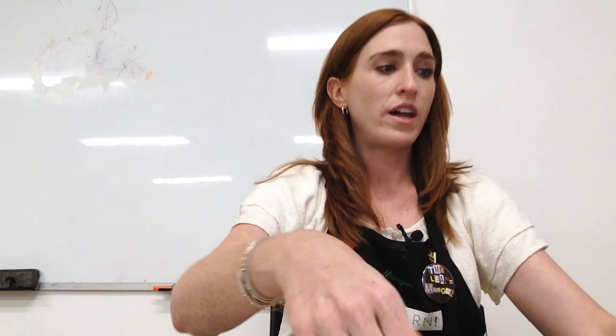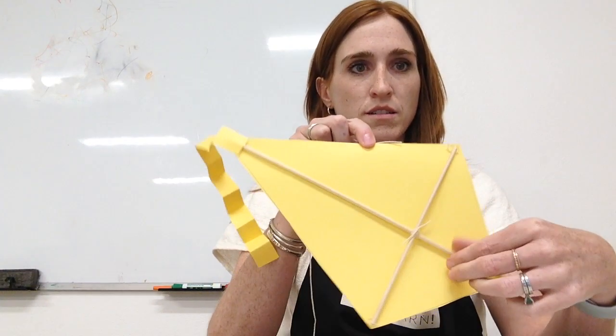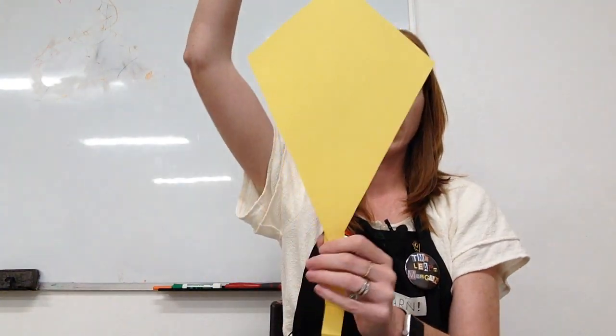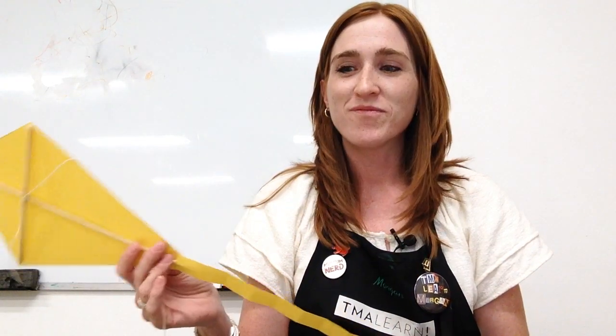There it is — the completed product. Last but not least, we're going to use a piece of string to attach it. Put the string underneath your sticks and tie it, double knotting it so you can hang the kite. There you go. Thank you for making art with me today. I look forward to seeing you all next month, and hopefully you're staying safe out there. Hopefully we'll see each other again in person soon. Take care. Bye.